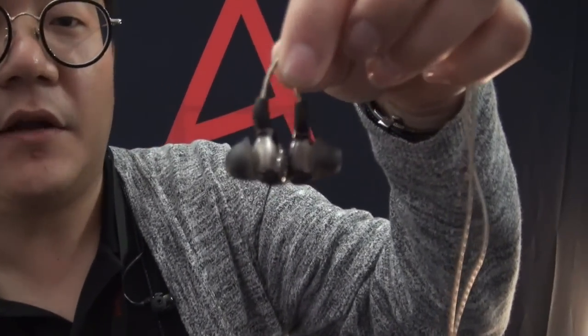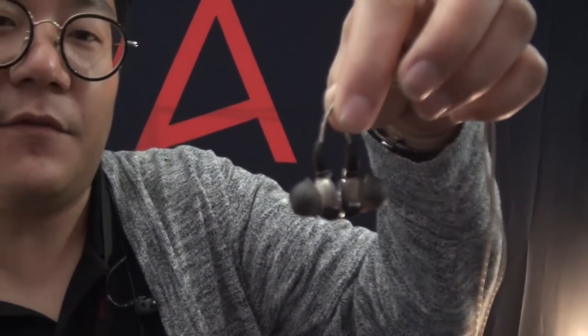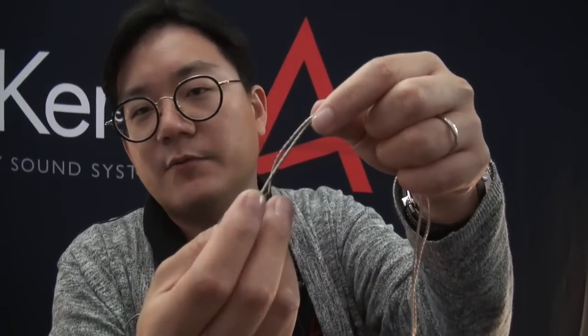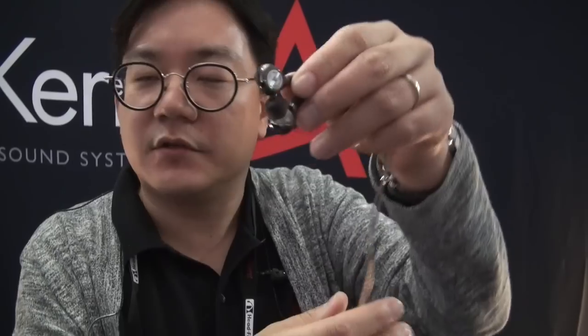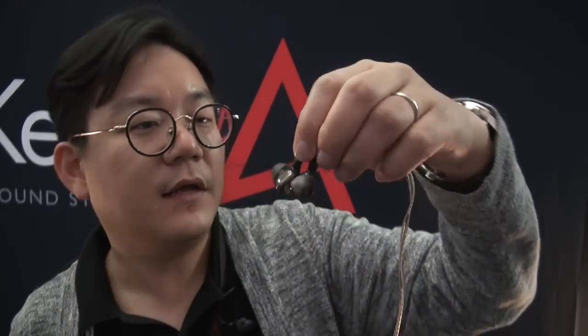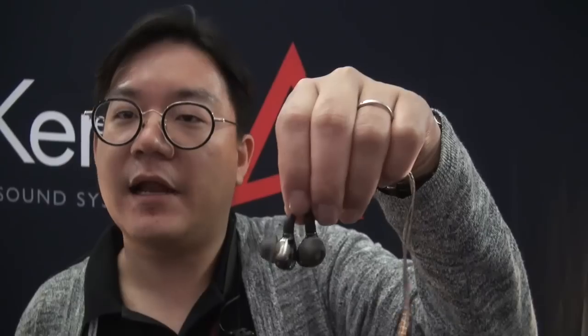We also have the AKT8IE Mark II's that we work with Beyerdynamic on. This is their Tesla driver — it's a single Tesla driver, which is considered a dynamic driver. It's got silver-type cables as well, with MMCX connectors. These also come with both the 2.5mm and 3.5mm cables. The price on those is $999.